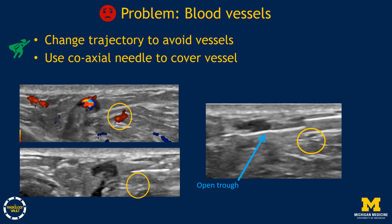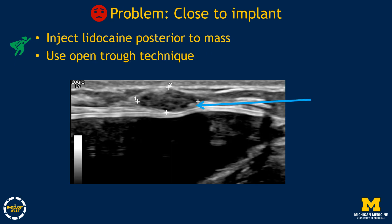Another common problem is blood vessels. The best option is to change your trajectory to avoid them altogether — this reinforces the importance of planning, which must include color flow imaging. Another tip is to use a coaxial needle to cover a blood vessel so you don't inadvertently biopsy it. After deploying the trough, check for vessels with color flow, then guide the coaxial needle over the trough to cover the vessel before firing.